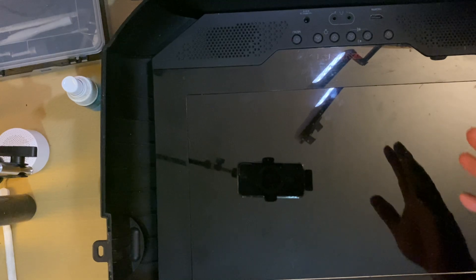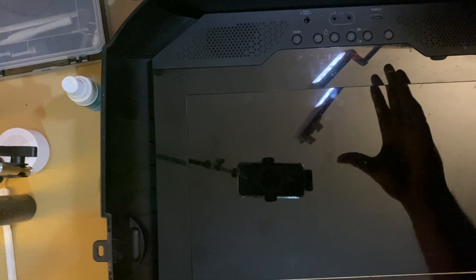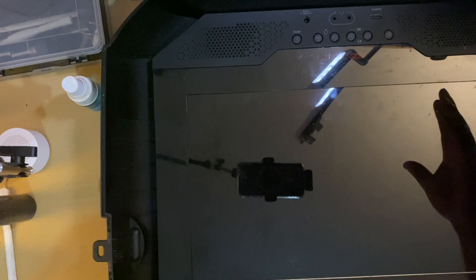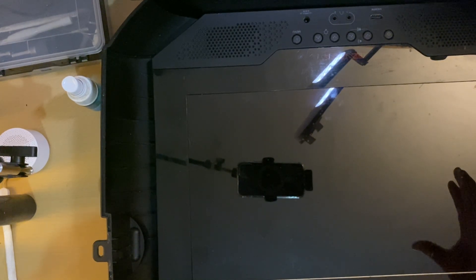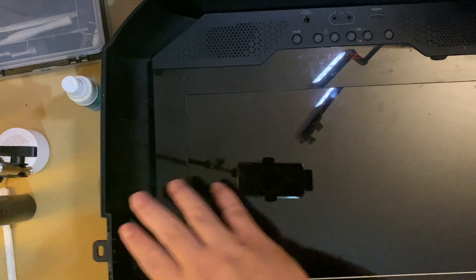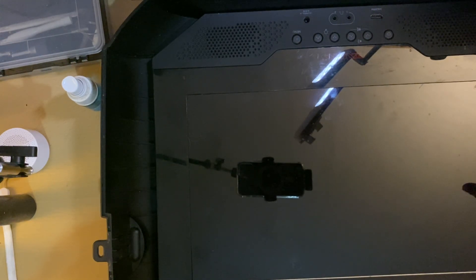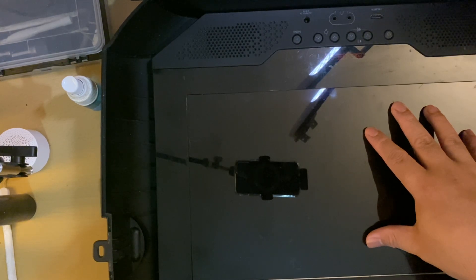What it can do is you can bring your console — let's say your Xbox, PS4, Xbox 360, PS3, even PS5. I think I have a video which I showed everyone that a PS5 can fit on this attached case bag, which has a built-in monitor inside.